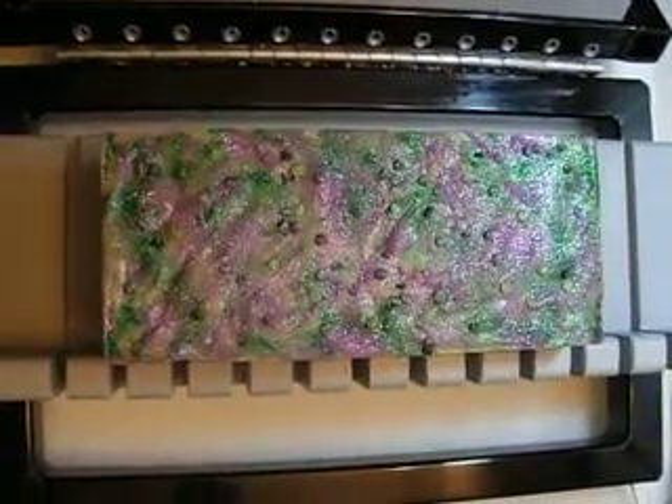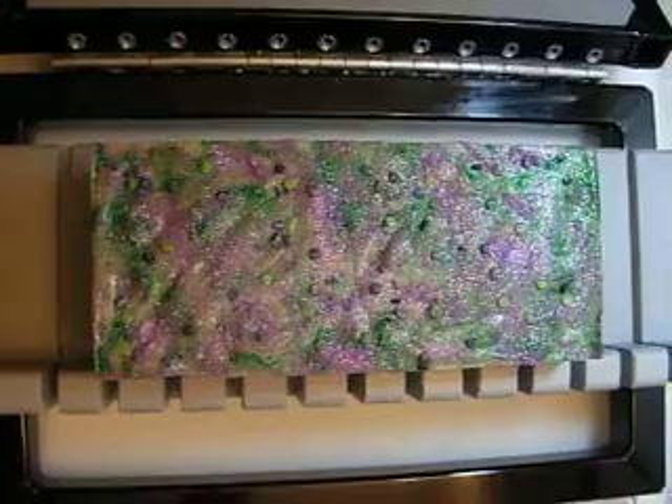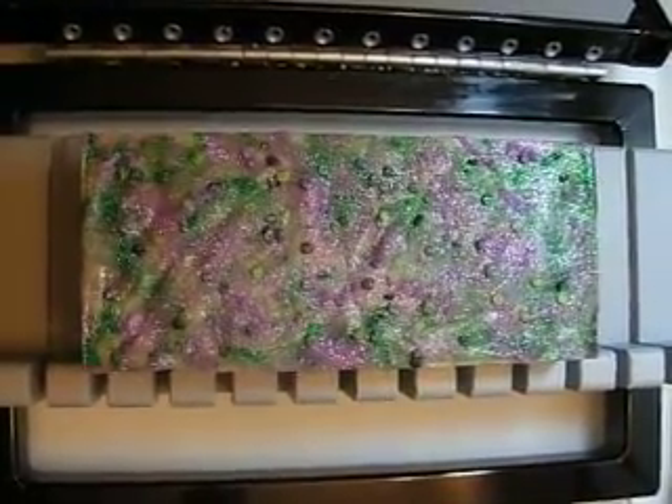Hello everyone, this is Mel with Body Care Boutique and I'm going to cut Blackberry Cucumber Melon Soap right now.